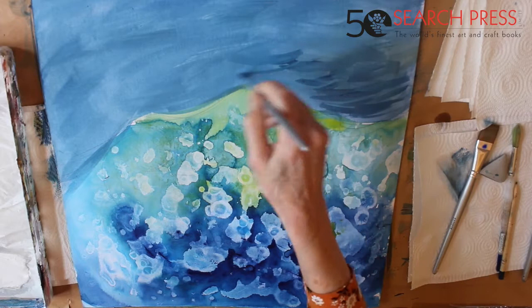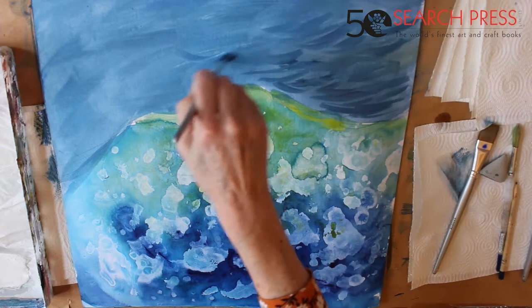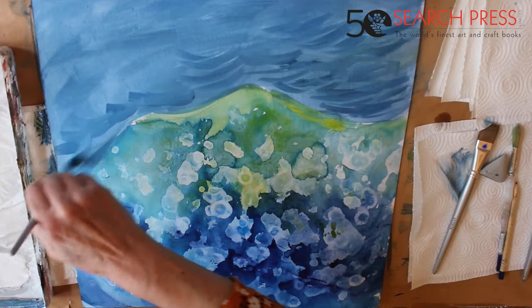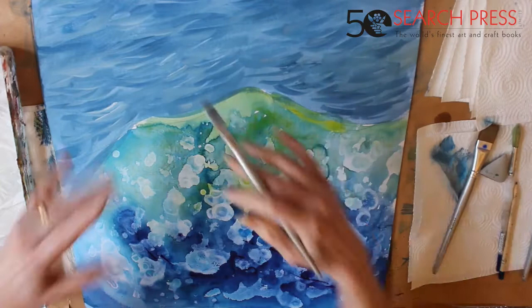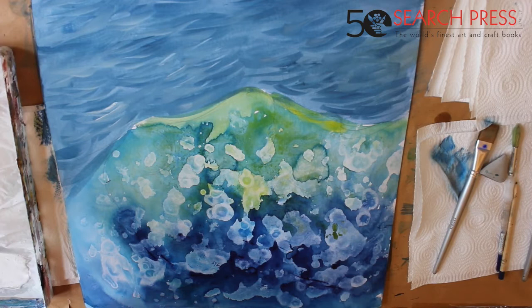Now I'm going to change onto a smaller brush to do a few tiny suggestions of flicking waves, using an even darker version with indanthrone blue, a little bit of ultramarine, tiny bit of white, and a little bit of umber. I'm just kicking in little suggestions of shadow of waves — little flicks, almost like little arches, just a suggestion of some movement back there. Half of this you're not going to be able to see because it's all going to be splash and foam on top, but it wants to act as a backdrop.